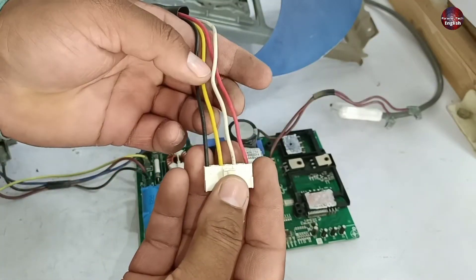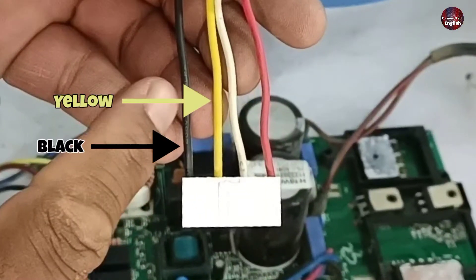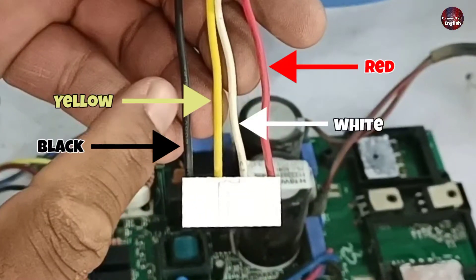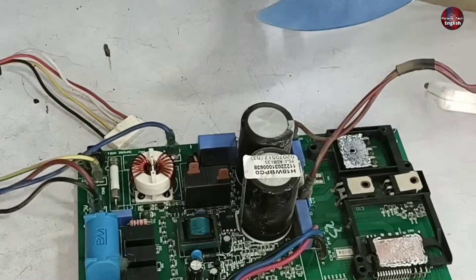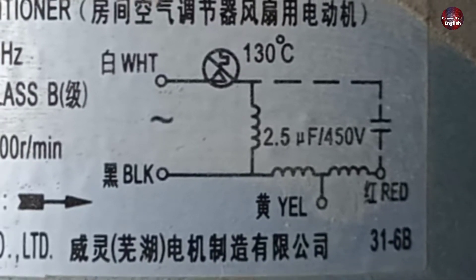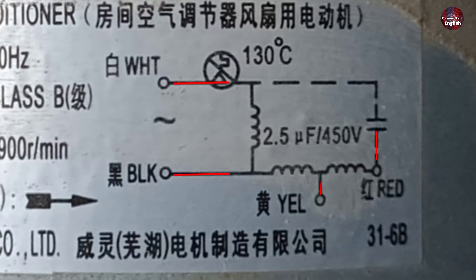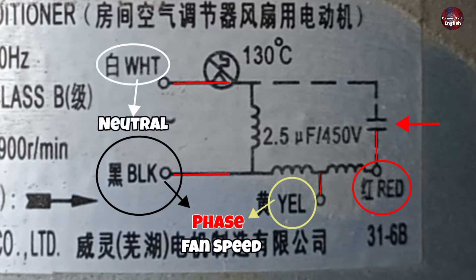I will explain the wiring connection of the fan motor. The connector has black, yellow, white, and red wires attached, which means the fan has a double-speed motor. Here is the wiring diagram of this fan motor — it has four wiring connections. The black and yellow wires are both phase wires and are used for controlling the fan speed. The red wire is the capacitor wire, and the white wire is the neutral wire. This is how we will wire the fan motor.